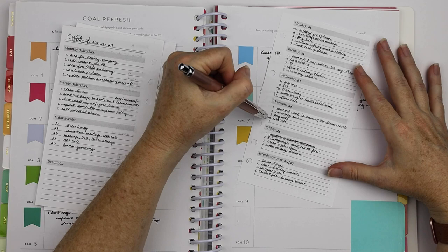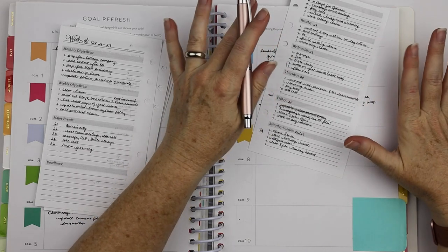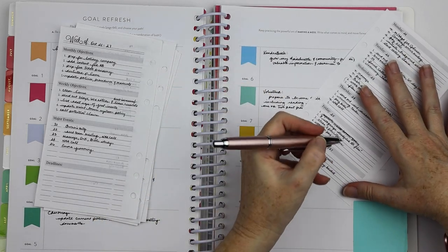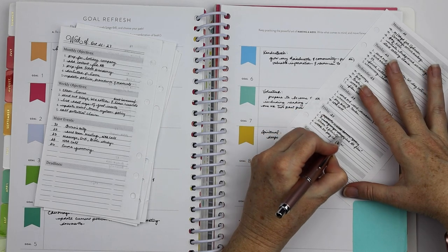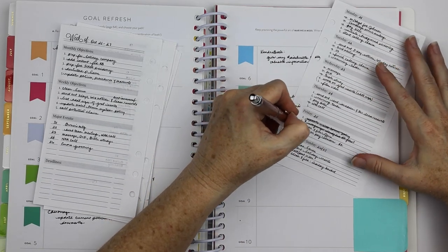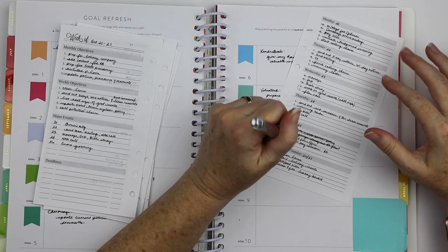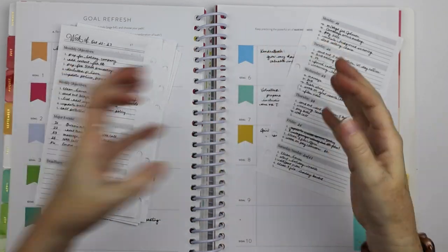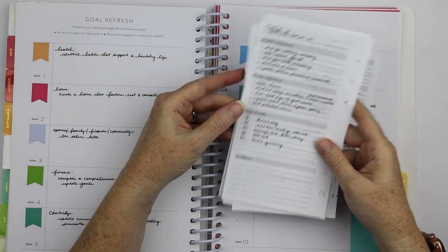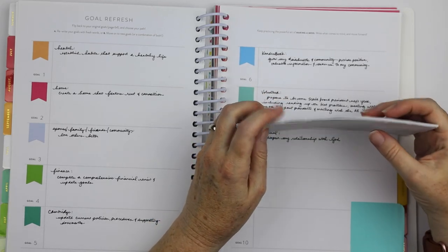Thursday I had only one appointment, so that gave me time to work on more things. Friday I had no appointments — it was nice. The pay revisions and HR project was what I spent most of Friday working on. I didn't really get my office cleaned or filed because I spent all day working on that. So that's how I break things down from the annual goals all the way down to daily stuff — looking at what my objectives are at the higher level and thinking what do I need to do to move that forward.